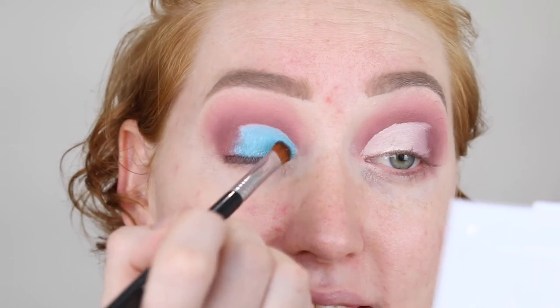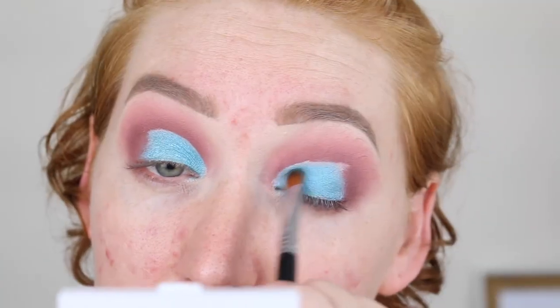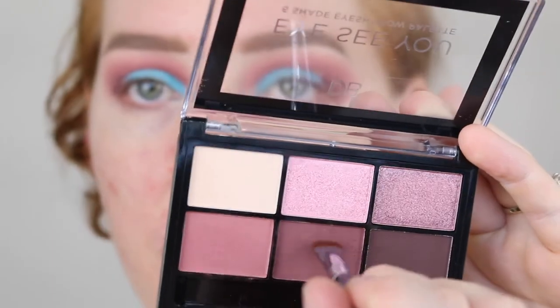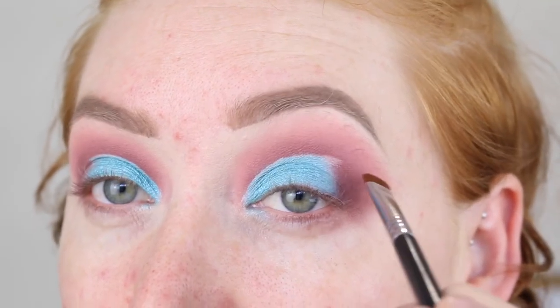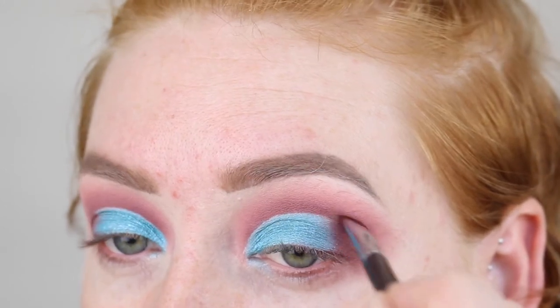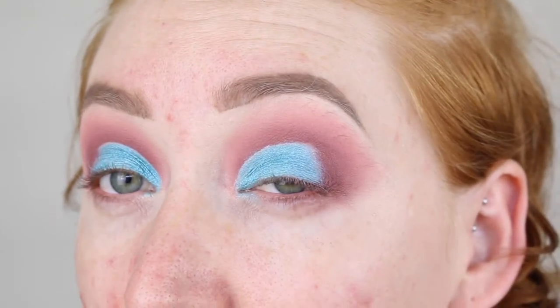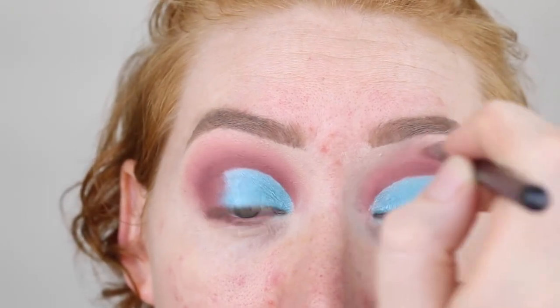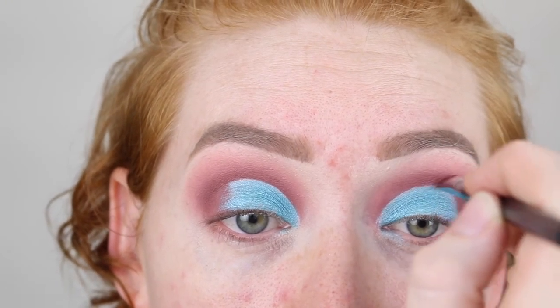That is so shimmery and I didn't even use any Fix Plus. This eye I don't really like the shape. So to fix that, I'm going to grab my Sigma Flat Definer E15 brush and very lightly dip into this dark shade we used and then gently go across the crease to try and erase any mistakes. I can see some concealer there that I don't want, so I'm just going to cover that up and get rid of it. I also have a bit of a bump in this line, so I'm going to go over that. I'm just going to do the same thing on this eye to really define that line.